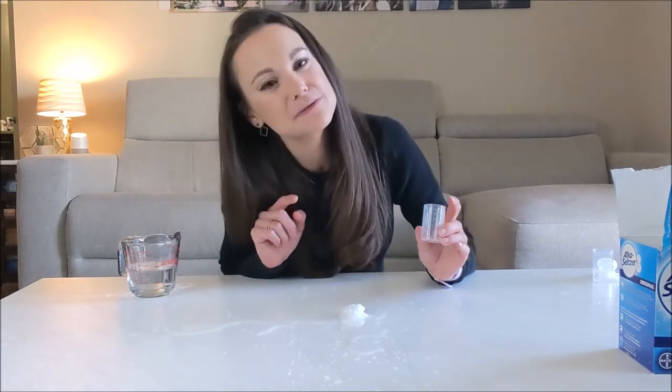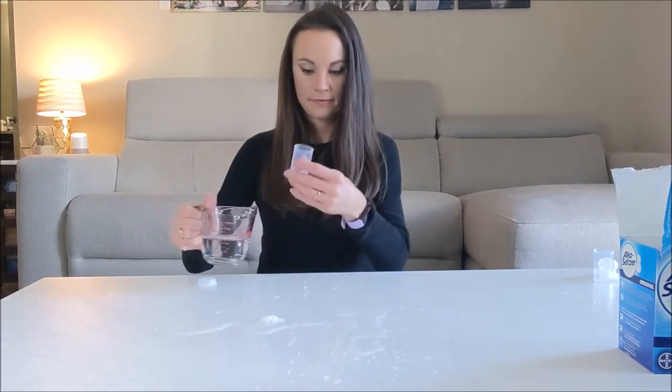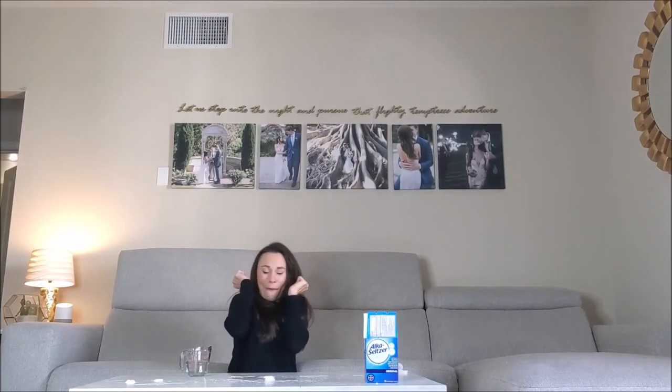Now let's try that same experiment, but with just a splash of water in our film canister. Oh my gosh. Okay, so that one — my heart is racing. So that one took a little while longer to pop off, but you could see that when it did, it just exploded.